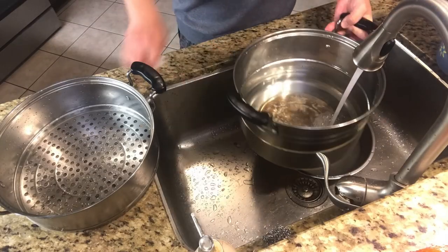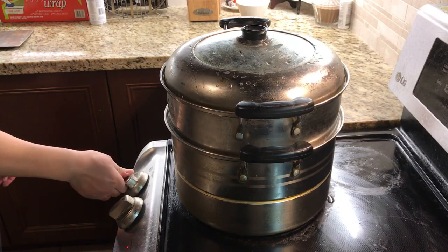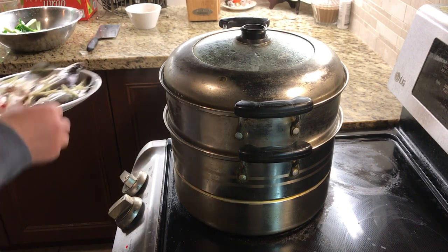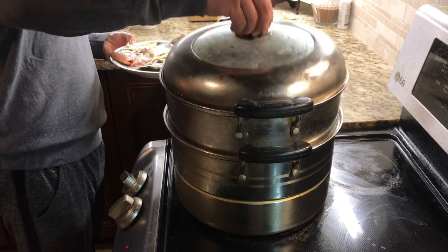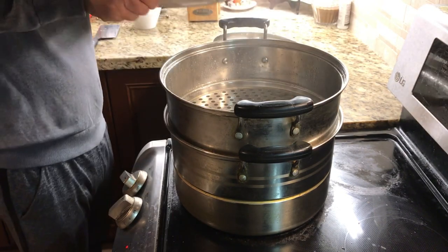Add enough water into a steamer. Put the steamer on the stove and use the maximum fire. After the steamer begins to boil for a few seconds, put the fish plate into the steamer. Then keep the maximum fire and steam it for 5 minutes.